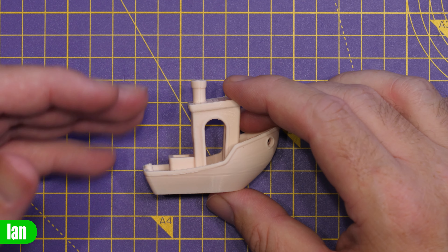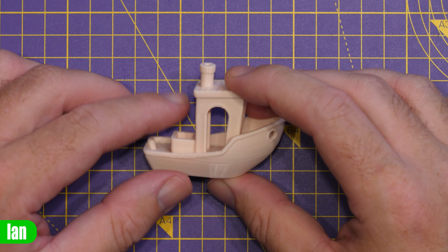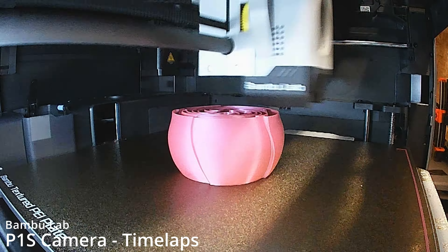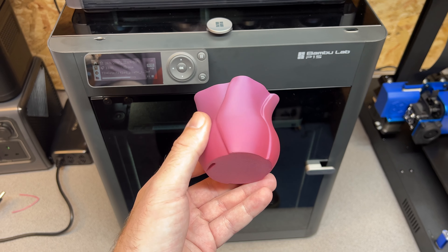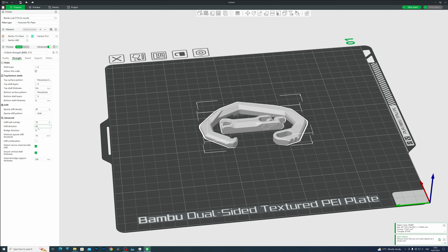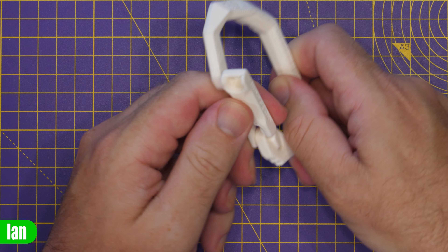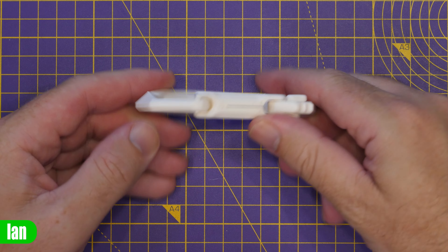With regards to the differences between the P1S and the X1, whilst the gap has closed with the enclosed sides and internal fans, the fundamentals remain the same — this is still a P-series printer. The X1 still has a better large-colour touchscreen, a built-in micro-LiDAR sensor that calibrates flow rates and detects first-layer errors, a higher quality camera, and a hardened steel hotend gear set. That said, the P1 series delivers pretty much the same results as the X1, and the difference between these printers is closer than it's ever been, making this the perfect option for many people.